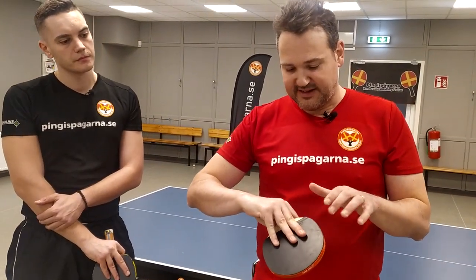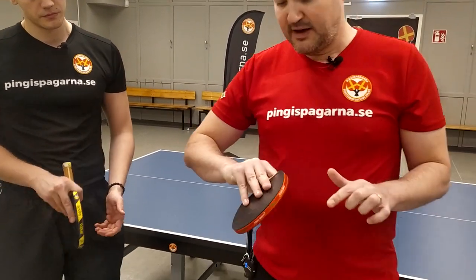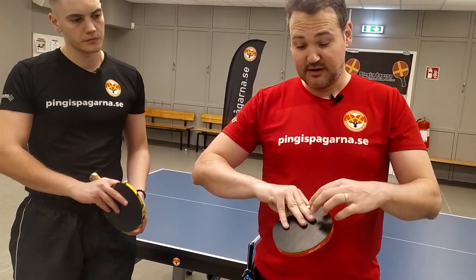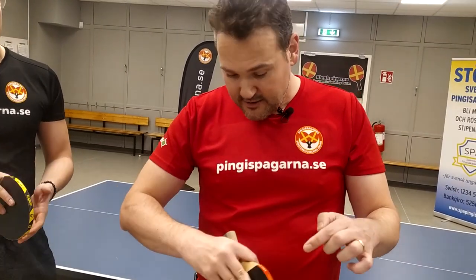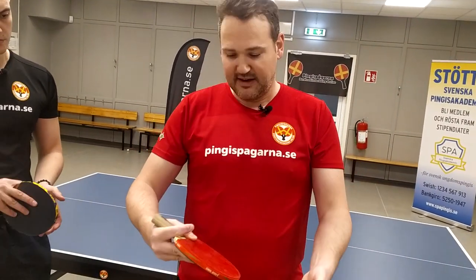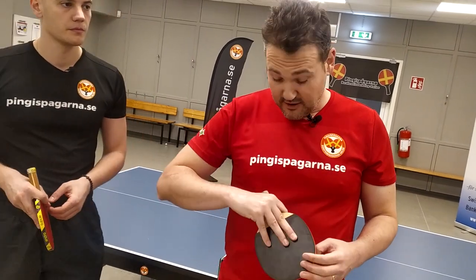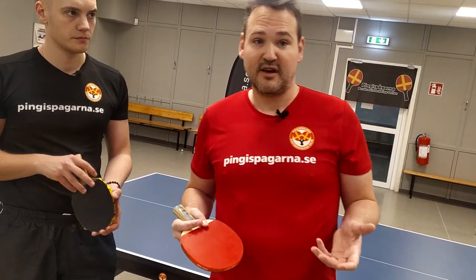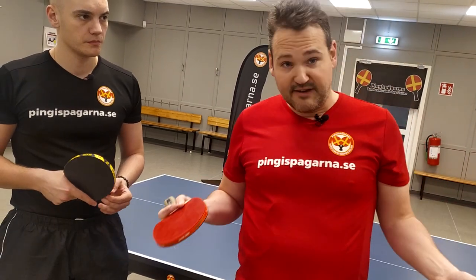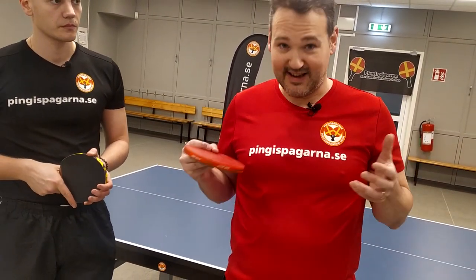Then you can try to, for example, support just with the long finger. Support just with the long finger and the ring finger — see what happens. Is your backhand stroke better? Is your forehand stroke better? Or maybe support with all the fingers. The top players, they do different things depending on which type of stroke they do and which type of playing style.